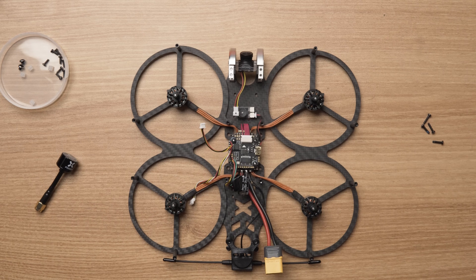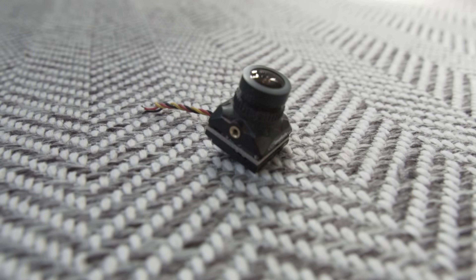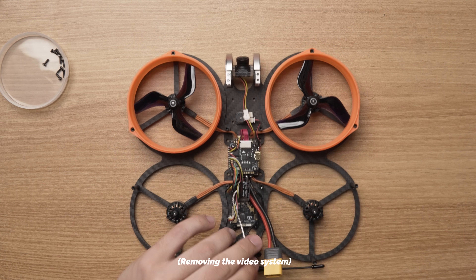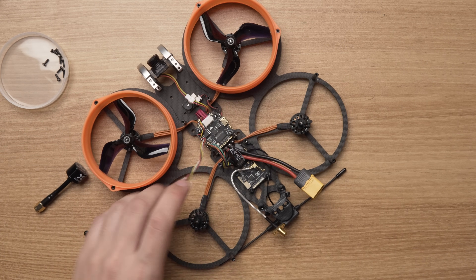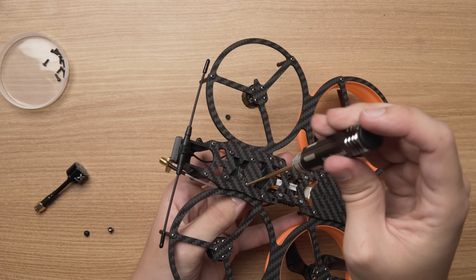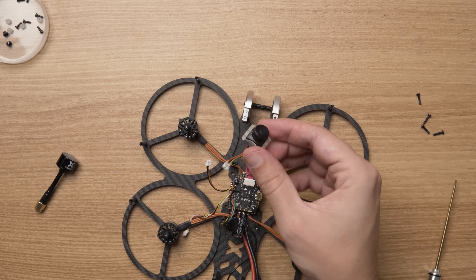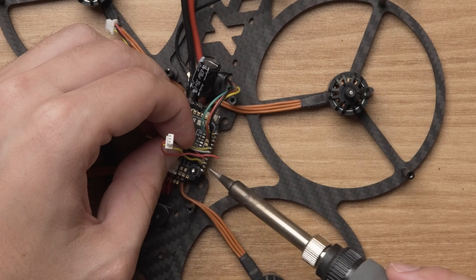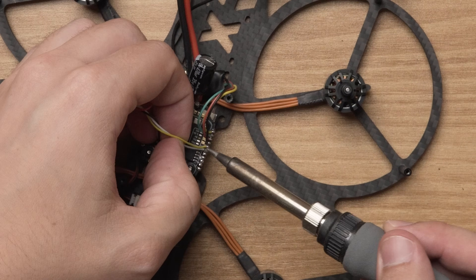The next step was to remove the old video system. My FPV video system on all of my 5-inch drones is composed of an antenna plugged into a video transmitter, and the camera wired up separately. I checked where these were soldered to on my drone and unsoldered them. I started by disconnecting all of the wire connectors, then unscrewed my video antenna to push the pigtail connector back through the mount. Then I unscrewed all of the screws holding the video transmitter in place, and then unscrewed the camera.